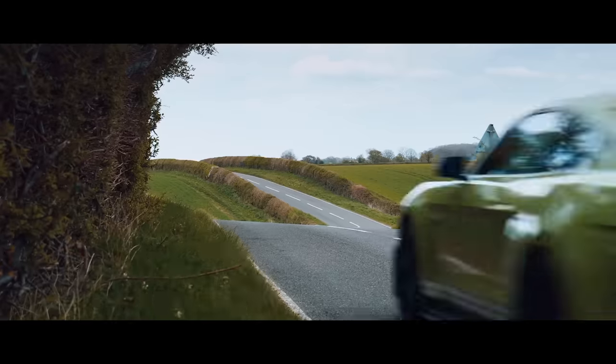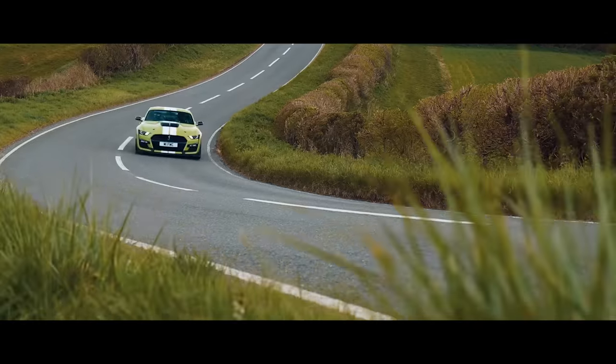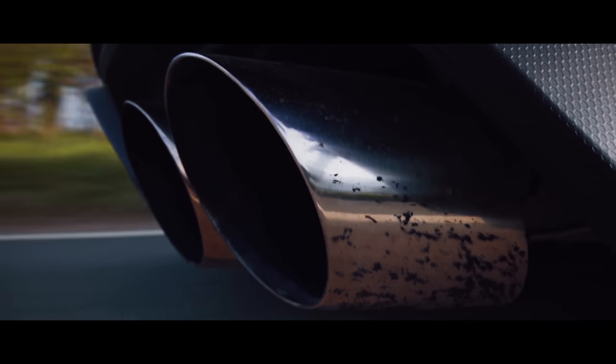Being completely objective, the GT500 feels like the more well-sorted sports car — quicker in a straight line from launch, more nimble through bends, and better calibrated. While I'm being objective, it sounds better too: not much quieter, but with a more pleasing tone.